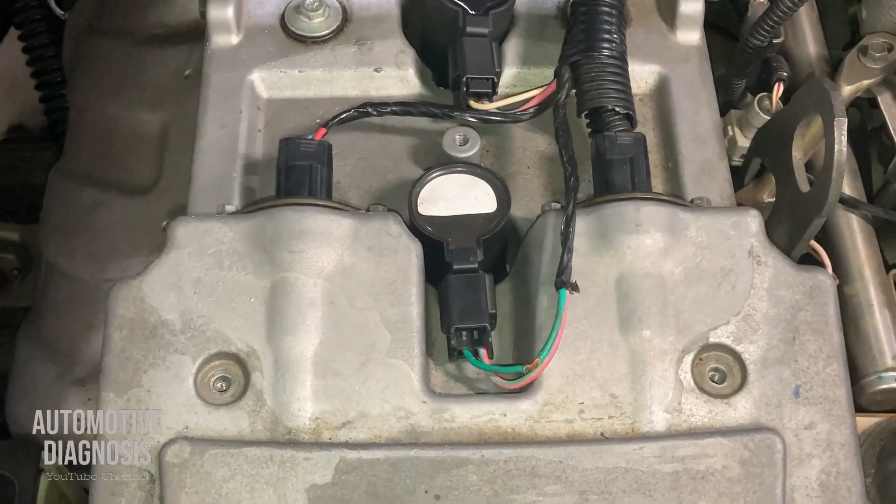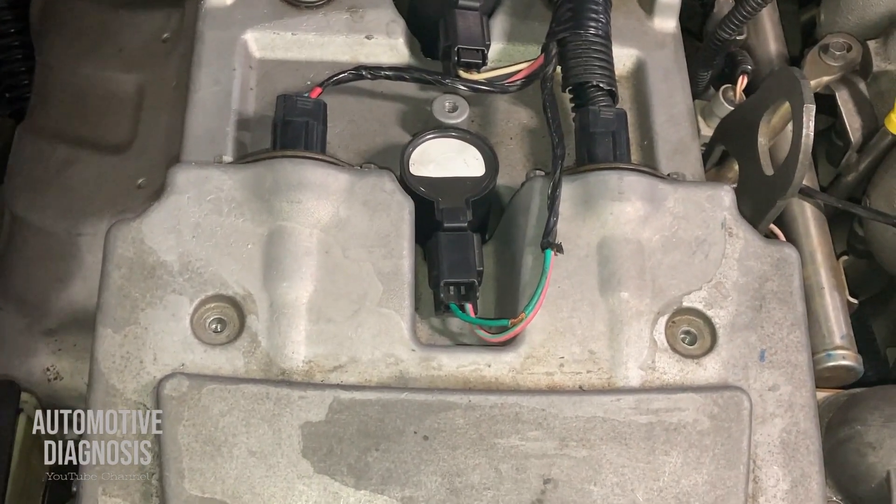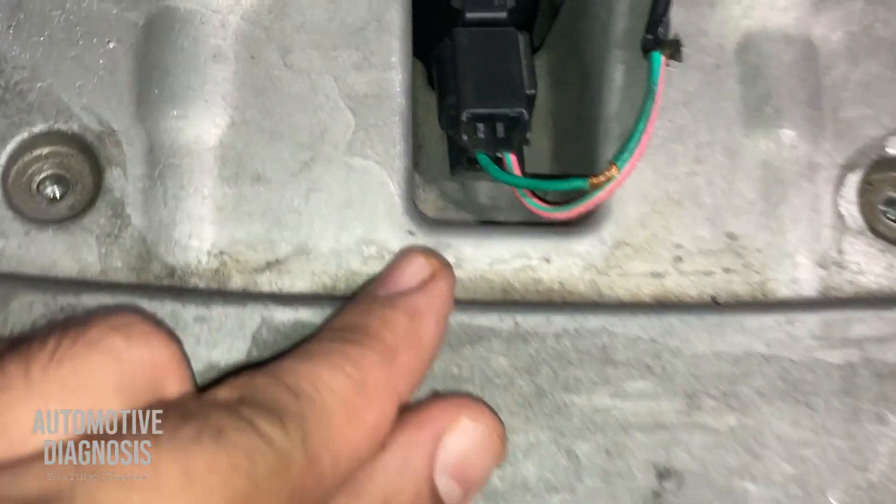Hey everyone, welcome to the Automotive Diagnosis YouTube channel. I'm getting a misfire on this engine, and when I check the ignition coils, I got ignition code number one. See what I found.